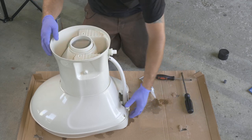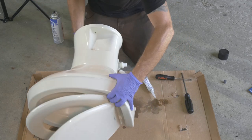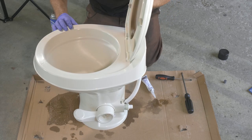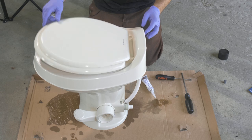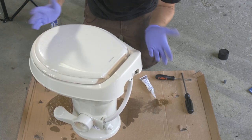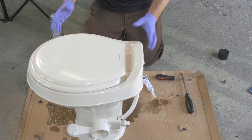Now we've got our toilet back together. We're ready to go install this back into the camper, and that should take care of our problem.